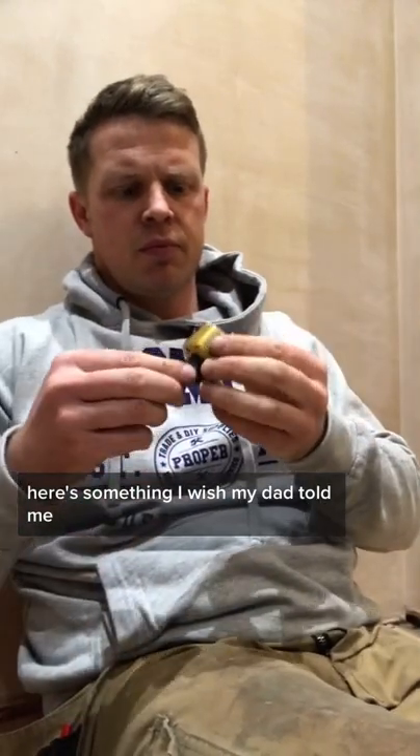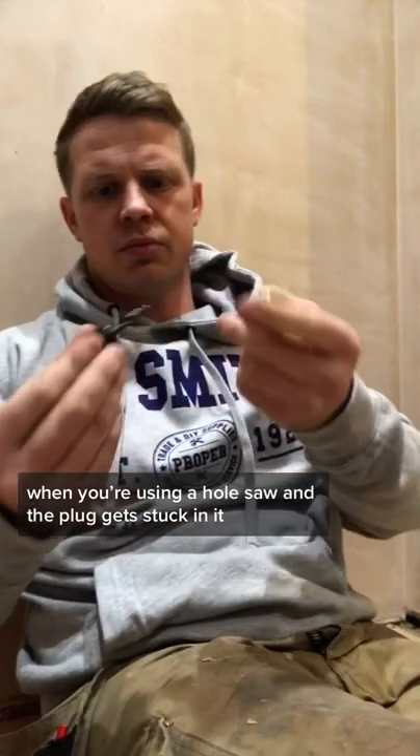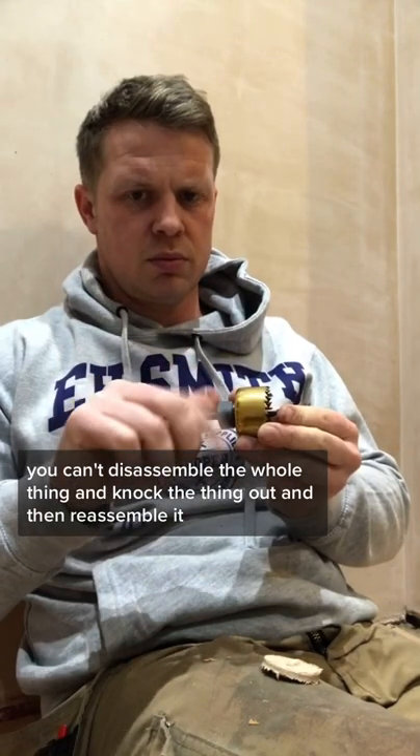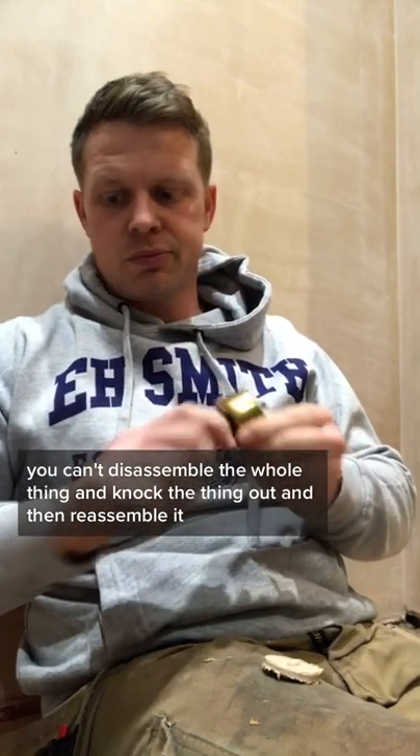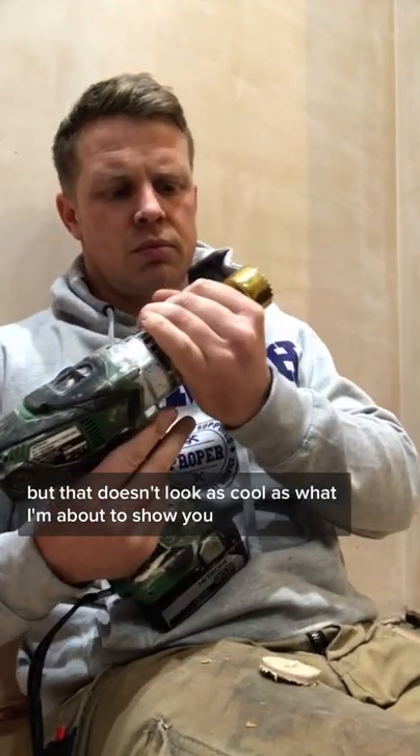Here's something I wish my dad taught me. When you're using a hole saw and the plug gets stuck in it, you can disassemble the whole thing and knock it out then reassemble it, but that doesn't look as cool as what I'm about to show you.